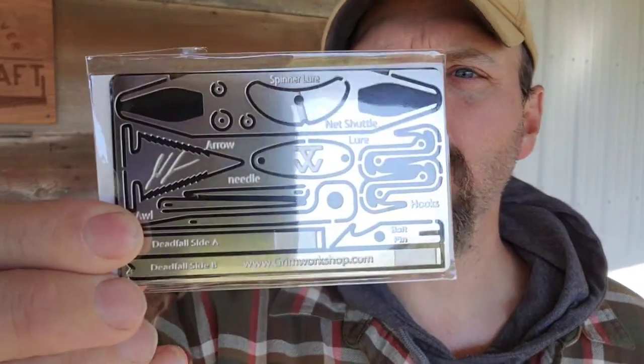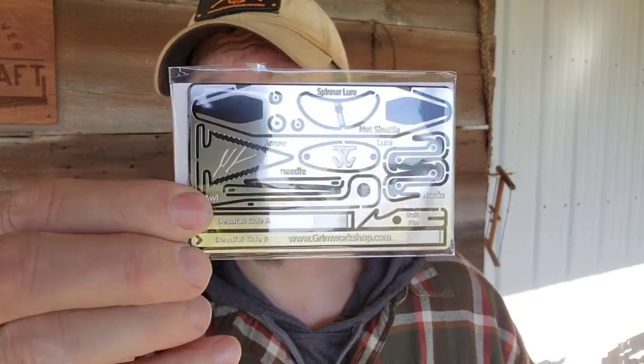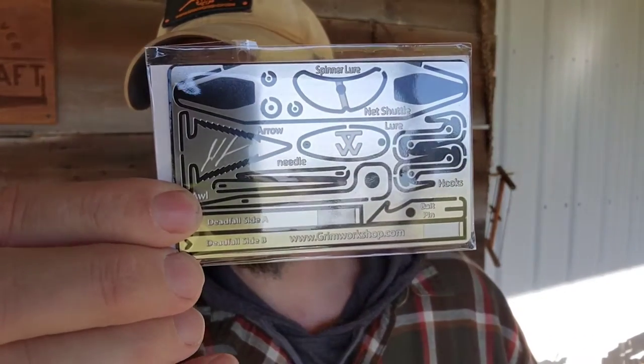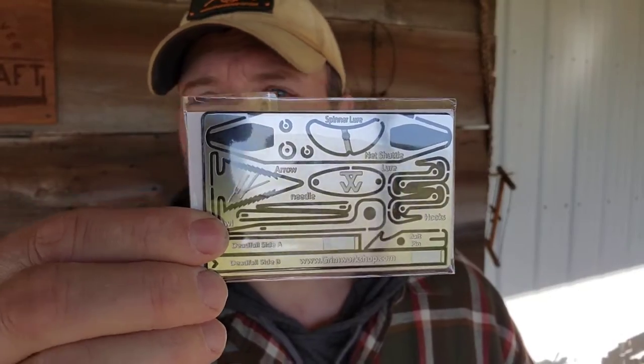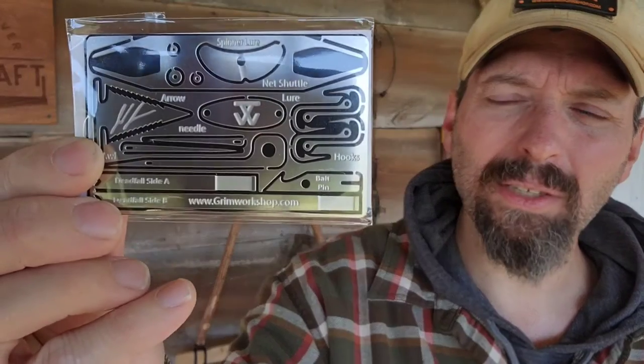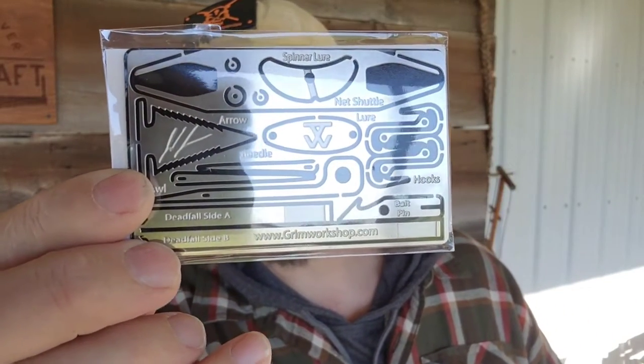Next item out of the envelope is the Jordan Jonas Signature 2 card. Jordan Jonas won one of the seasons of Alone, and he's got two signature cards. This one has a Paiute deadfall, a serrated arrow, a netting needle, fishing hooks, spinners, and a couple of different size needles. This card is worth more than the cost of the envelope this month — it costs around $22 plus shipping. I've used this card in the past, and that Paiute trap is pretty slick.